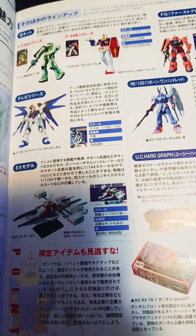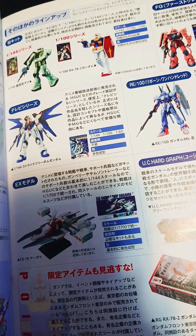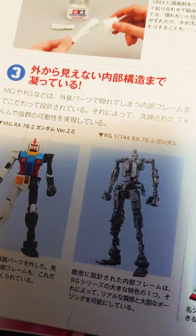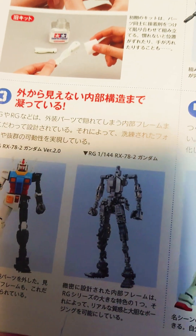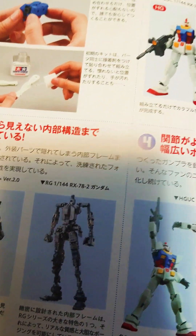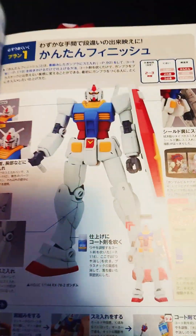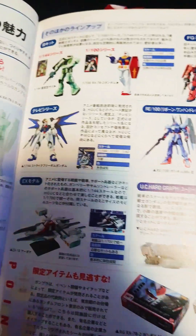A key difference between an HG and MG is the inner frame. RGs and MGs tend to have an inner frame, whereas HGs don't — it's just plastic you assemble and snap together and you're good to go. You'll also see scale notations like 1/144 or 1/100. HGs tend to be in the 1/144 scale range.